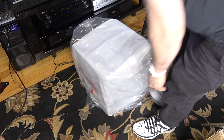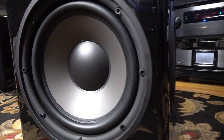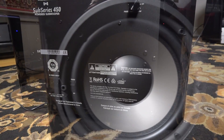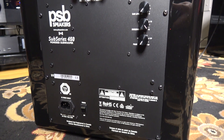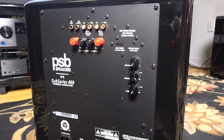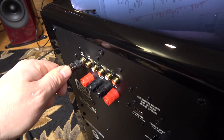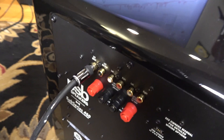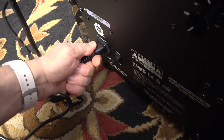The Sub-Series 450's active 12-inch driver is front-firing. Its twin 10-inch passive radiators are mounted opposite each other on the enclosure's sides. The subwoofer's inputs, outputs, and controls are all located on the rear panel, and its built-in DSP can perform bass management on line-level signals. It also supports speaker-level input.